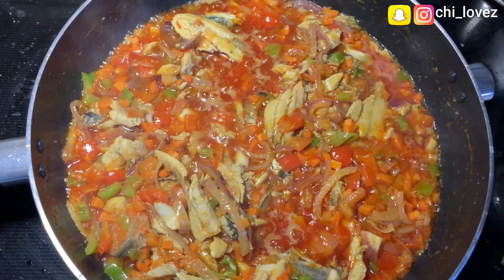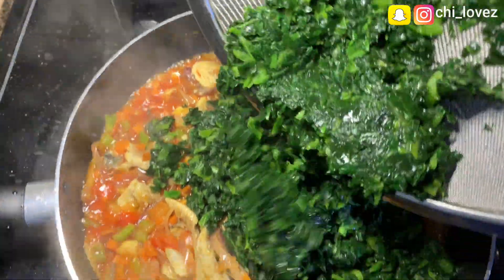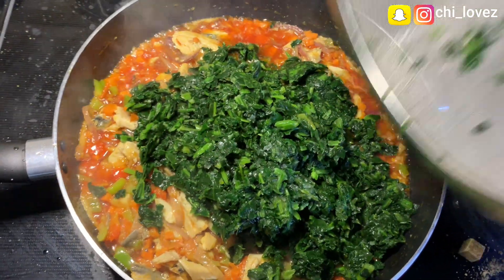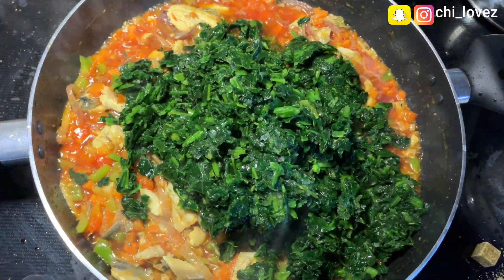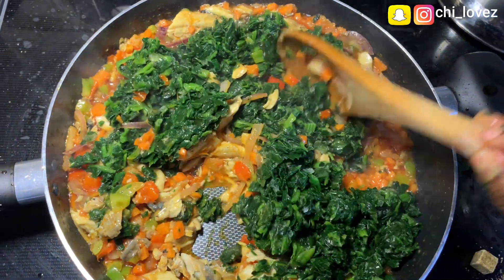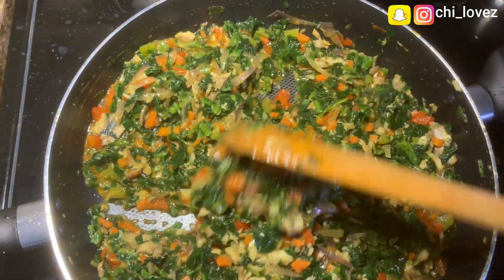The last ingredient I will add is my already defrosted spinach, which I have washed very well. Go ahead and stir it for a little while, but remember not to cook it for too long so that it won't lose its nutrients. And here we have our well garnished vegetable sauce with white yam!